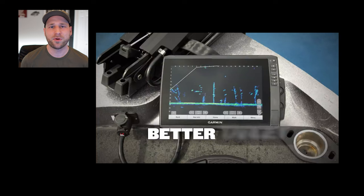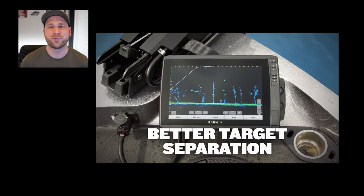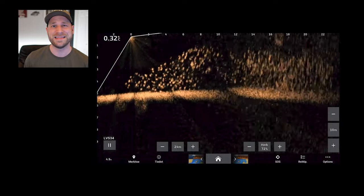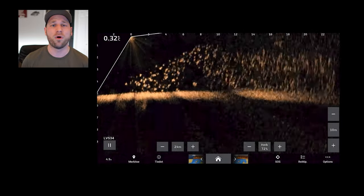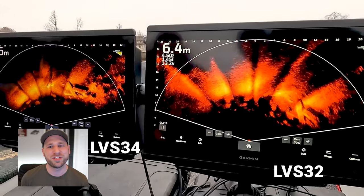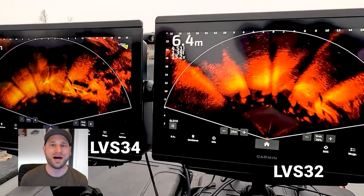Improved target separation and screen clarity: the target separation is claimed to be a 35% improvement over the previous LVS32 transducer, meaning it is capable of identifying and separating targets as small as 14 inches at a distance of 100 feet from the boat or ice fishing hole. Screen clarity is improved by having better image stitching, reduced noise, and fewer on-screen artifacts.